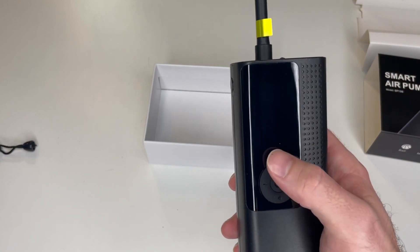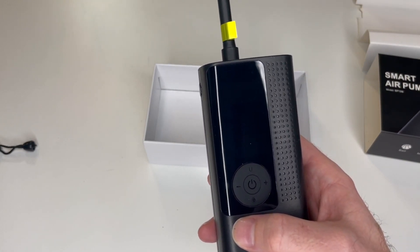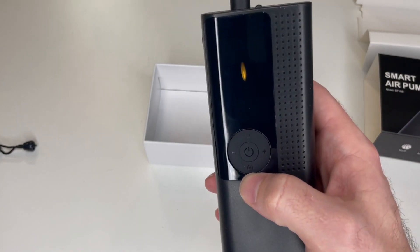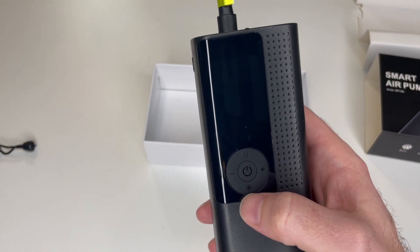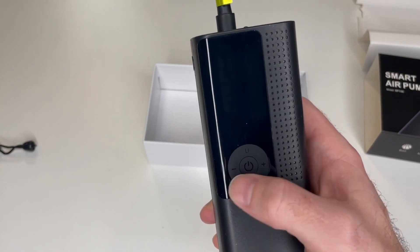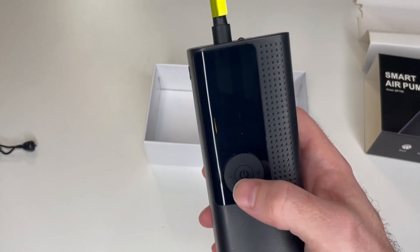Right in the middle is the power button. The top lever is your units button, to change between PSI and other units. The bottom button lets you adjust presets for cars, bicycles, basketballs, and other modes. You also have plus and minus buttons to adjust the preset value.